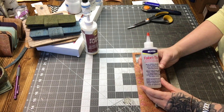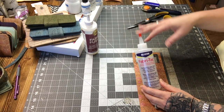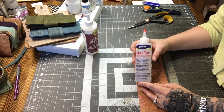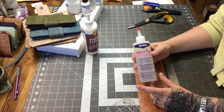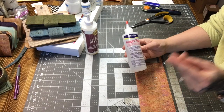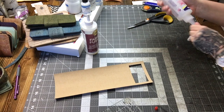Some people use E6000 or 8000 — whatever that number is — and they like it, but I didn't find it dried fast enough for me. This glue is the best I've found because it dries so fast and it adheres things so well together.